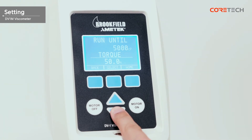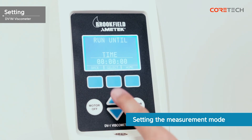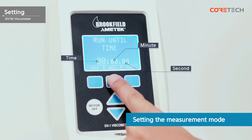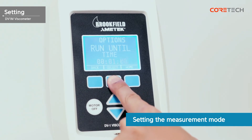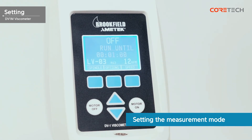Let me explain the time mode, which is commonly used. To set the measurement time, press the Option button, then press the Select button in the Run Until menu. Use the arrow keys to select 'Time' and press the Select button again. The following fields are hours, minutes, and seconds in order. You can set the time up to 99 hours, 59 minutes, and 59 seconds. Press the Next button after setting the hours, then again after setting the minutes, and press Enter after setting the seconds. When setup is complete, press the Home button to return to the measurement standby screen.